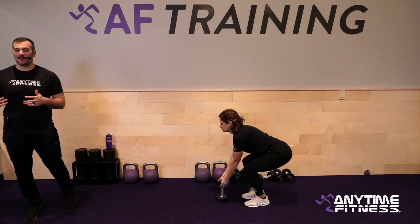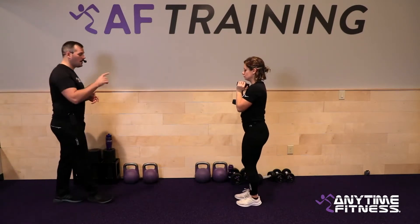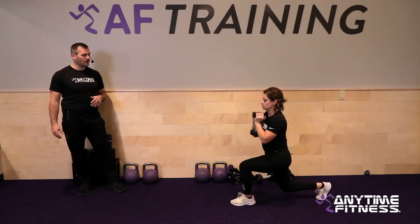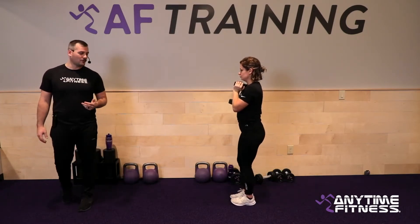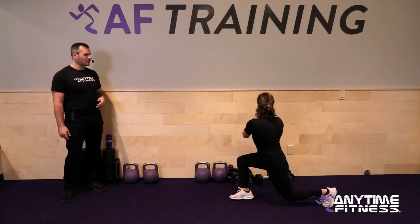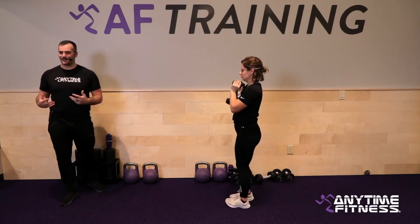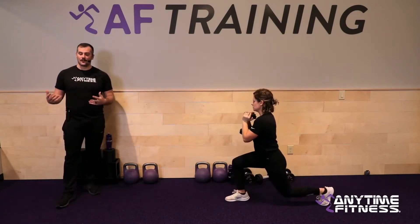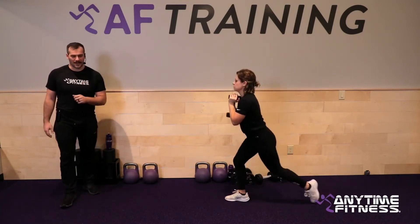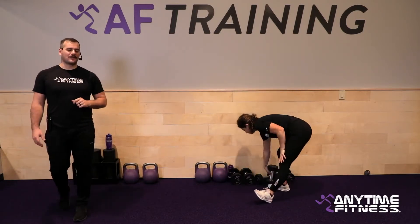Fifth exercise is a reverse lunge with rotation. One dumbbell on the chest — or bodyweight works great. Step back into the lunge, rotate towards the front foot, then right back up. Alternate with every rep. If you don't want to use weight the first round, that's fine — you can always add weight as we get deeper into the workout.